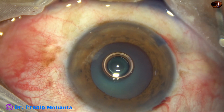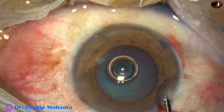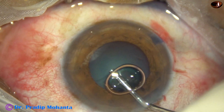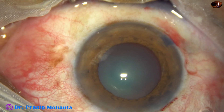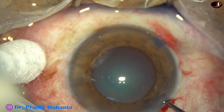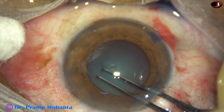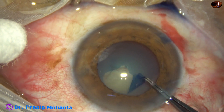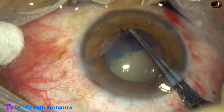The pupil which was 4 millimeters has become about 5 millimeters. And after applying visco, the pupil dilates to about 5.5 millimeters. So we are going to get an adequate-sized rhexis — about 5.25 millimeters.